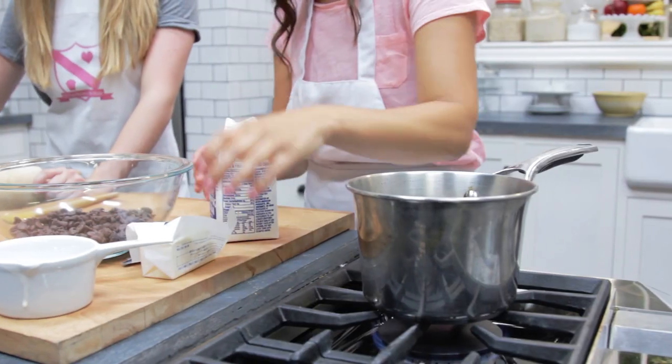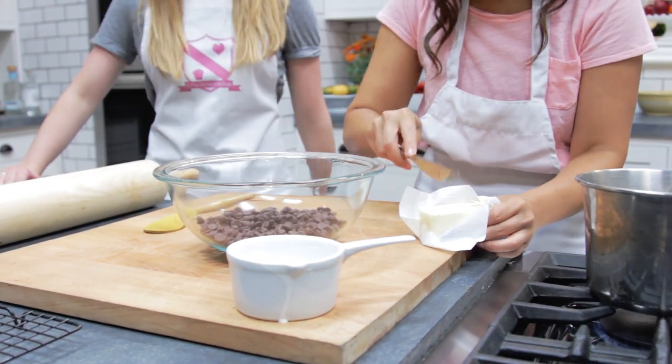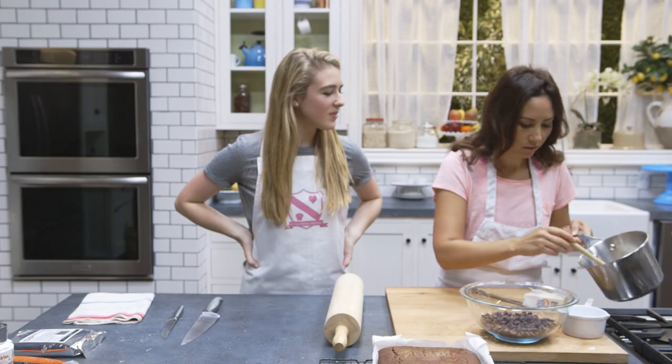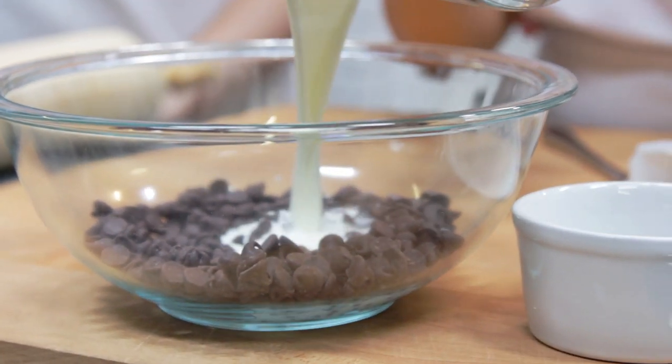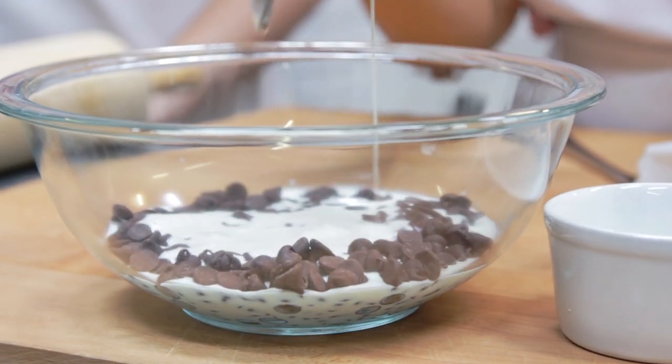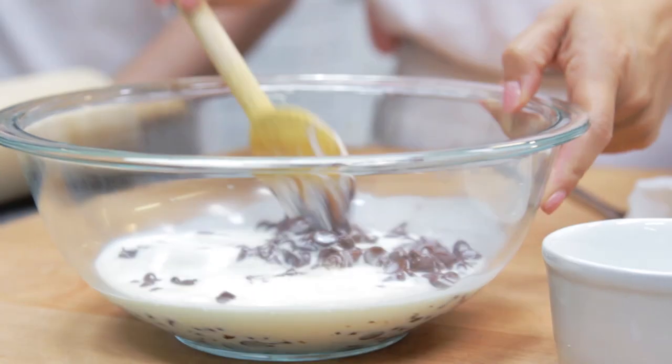I'm pouring the cream in with the chocolate, and I also want to melt the butter in — just about a tablespoon. Then I pour my hot cream into the chocolate and stir until it melts. That wasn't very hard at all — really easy!